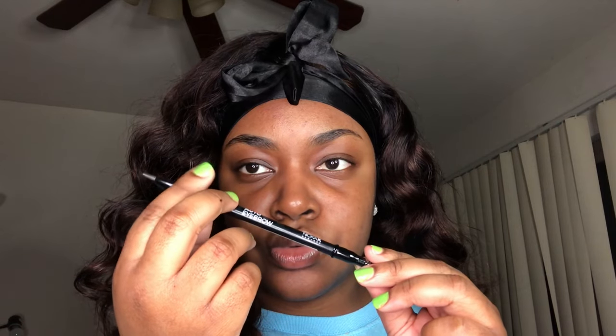I'm filling them in using my Nika K black eyebrow pencil — this is the auto eyebrow pencil so it rolls up. I'm starting to like this one more than the regular eyebrow pencil, but the only thing is if your face is oily the product will not show up, which is why you didn't see me put any moisturizer on.